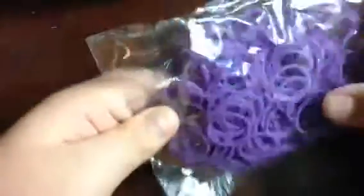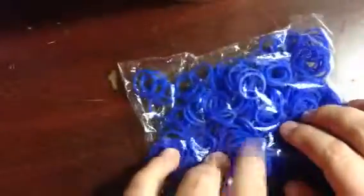Then it comes with purple, but this one does not come with a packet of S-clips — here's purple. And here is a dark blue. All these are like a neon color. Here's a dark blue and it also does not come with a pack of S-clips.